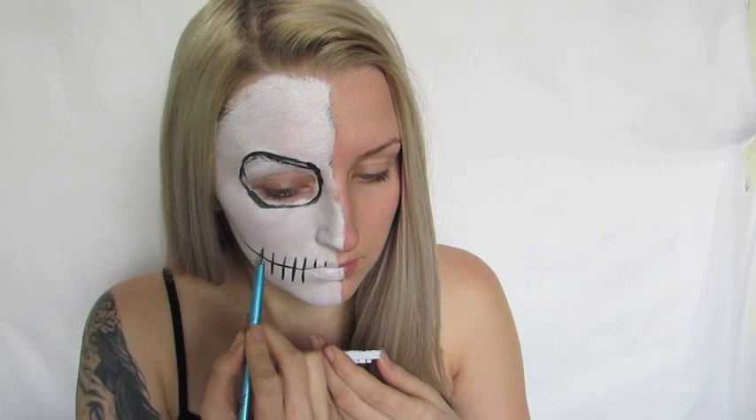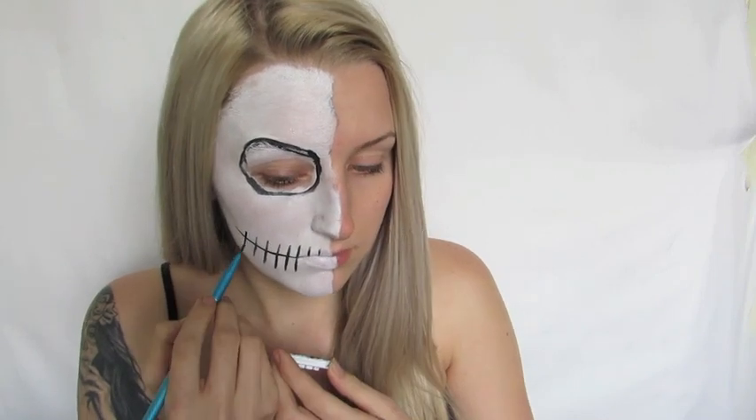Now I'm going to start on the mouth. I'll extend my smile out with a very thin line and then start drawing straight little lines to create the teeth. We're going to be adding a lot of detail later, but for now we're just lightly mapping out the area where the teeth are going.